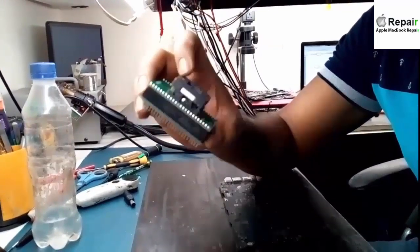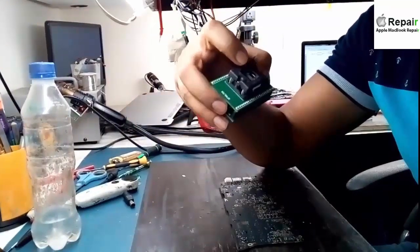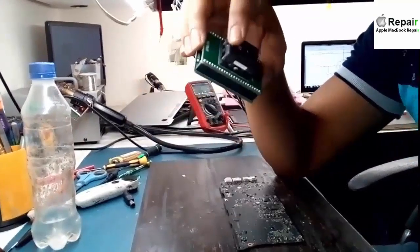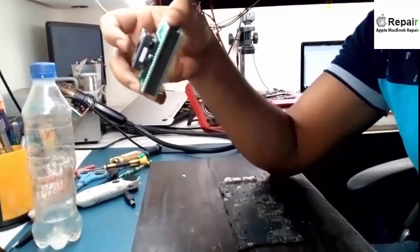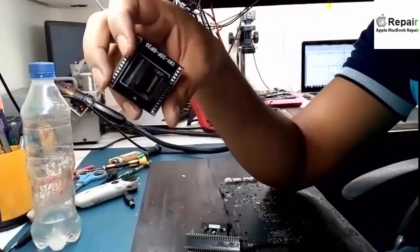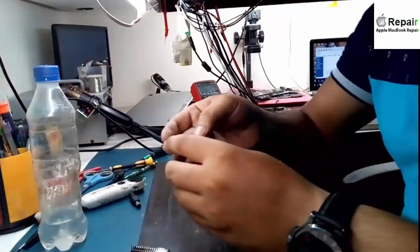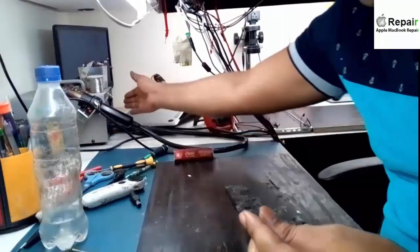You need a specific device or a specific holder to program these types of ICs, because this is a pinless IC. To program pinless ICs you need a specific holder which is also more costly than other holders — you cannot program it in a normal holder like these. You need this specific holder.